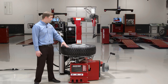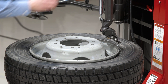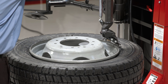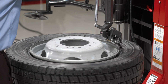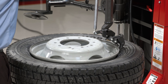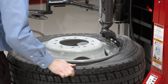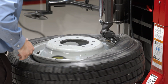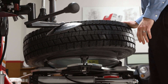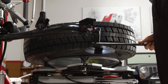Alright, so let's go ahead and change this 19.5 tire. I'll just bring my head down, position it at the edge of the wheel — I have my beads broken already, of course. Top bead demount is relatively standard, so I'll just go ahead and clear the head out of the way and use my lower disc to demount this bottom bead.